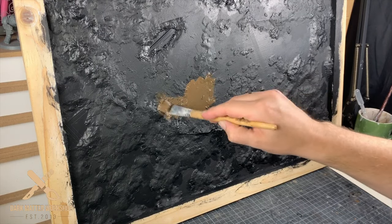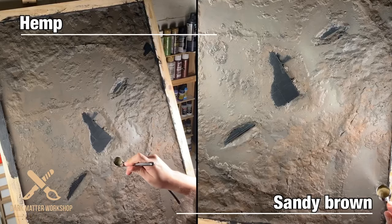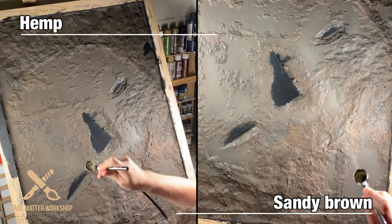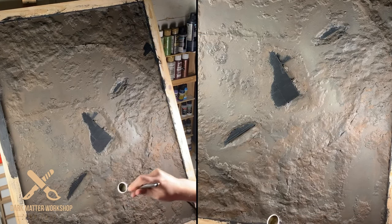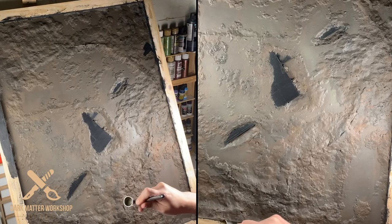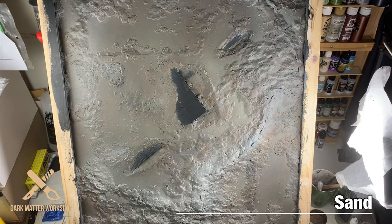The first base coat is burnt umber over the entire board. Time to whip out the airbrush — I lay down several colors. I start with a hemp sandy brown which has these lovely red undertones, and then I finish off with a bunch of sand on the stony patterns that are formed in the muddling compound.